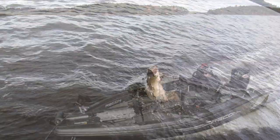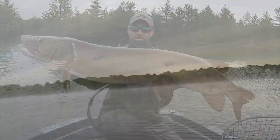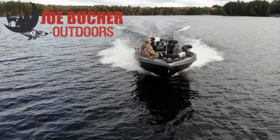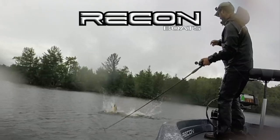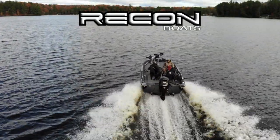Hunt with passion. Never stop casting. Chase the dream. Welcome to Season 6 of Muskie Mastery Outdoors, brought to you by Joe Booker Outdoors — number one in big game fish products — and by Recon Boats: made by craftsmen, built for fishermen.